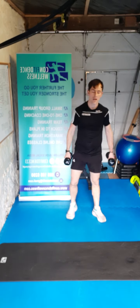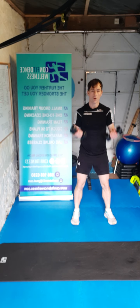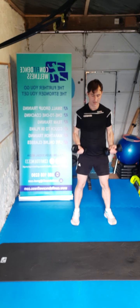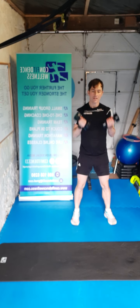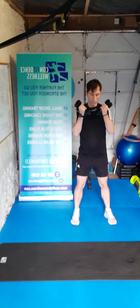Elbows tucked — bicep curls. Three, two, one, let's go — ten, nine, eight, seven, six, five, four, three, two, one.